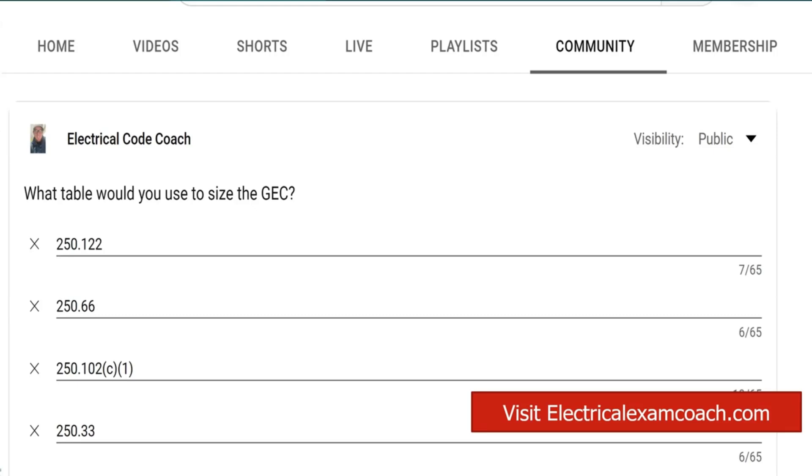We have to remember what GEC stands for. It's the grounding electrode conductor, not to be confused with bonding jumpers or EGCs, which are equipment grounding conductors.